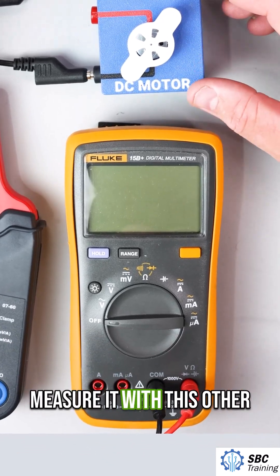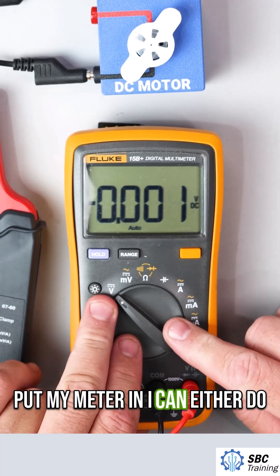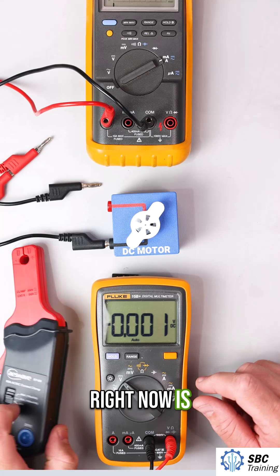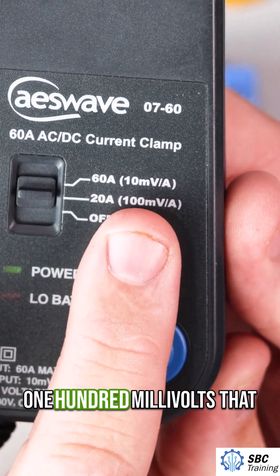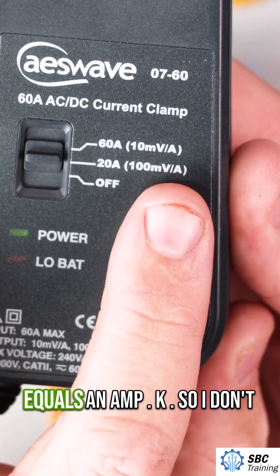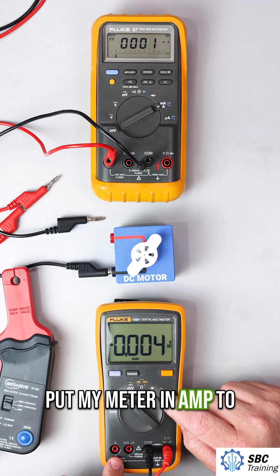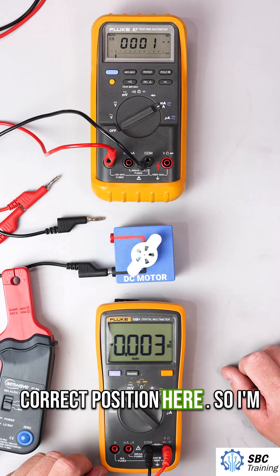To measure it with the other circuit I'm going to put my meter in. I can either do volts or millivolts. My scale right now is for every 100 millivolts that equals one amp. So I don't put my meter in amp mode to measure the amperage — my meter leads are in the correct position here.